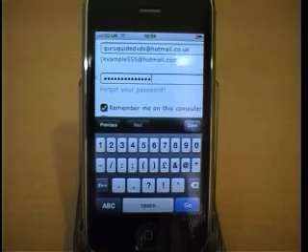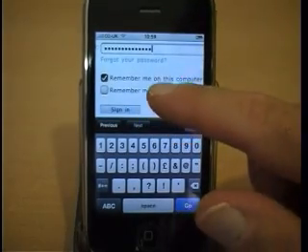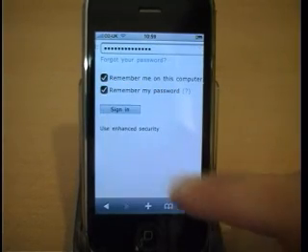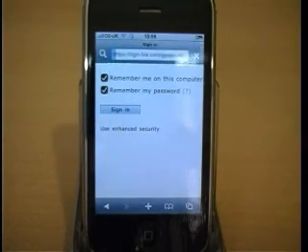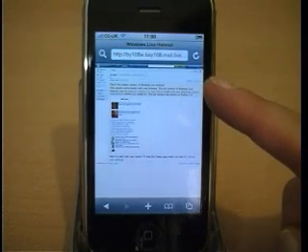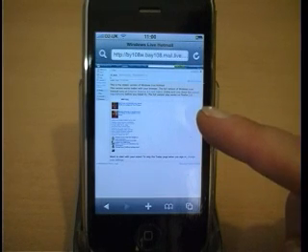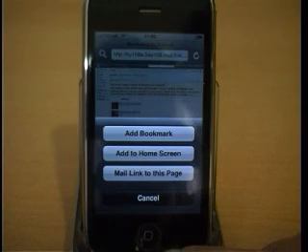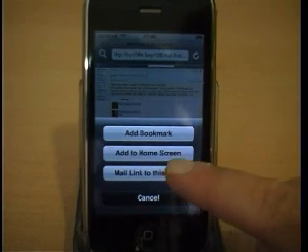Sign in to your Hotmail account using your username and password. Scroll down and click on Remember me on this computer and Remember me on my password, then hit the Sign In button. Press the plus key and click Add to Home Screen.